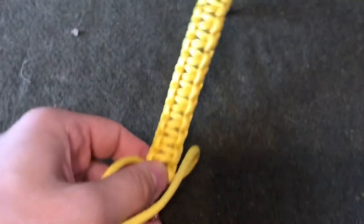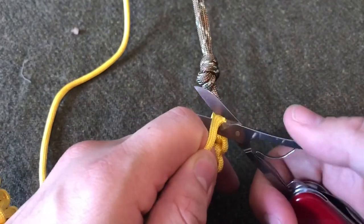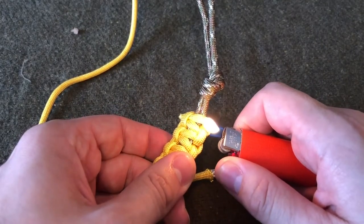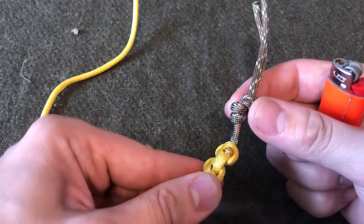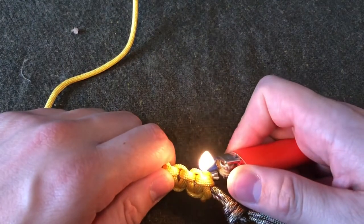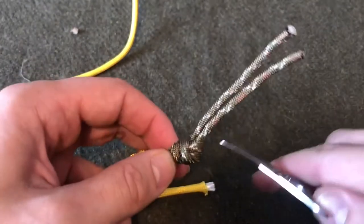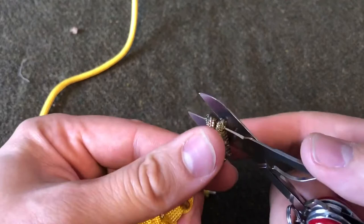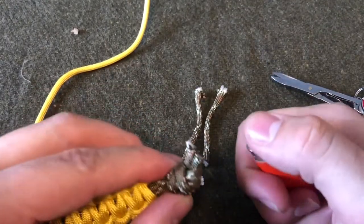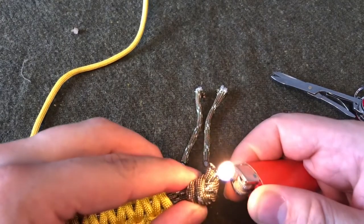Now we're going to clean this up — trim off these ends and singe them with our lighter. I like to just let them melt so that they're nice and smooth. I've seen people press them down with their lighter, but that just creates sharp edges that irritate the skin. Do the same thing on the overhand knot end, and make sure they're nice and melted.